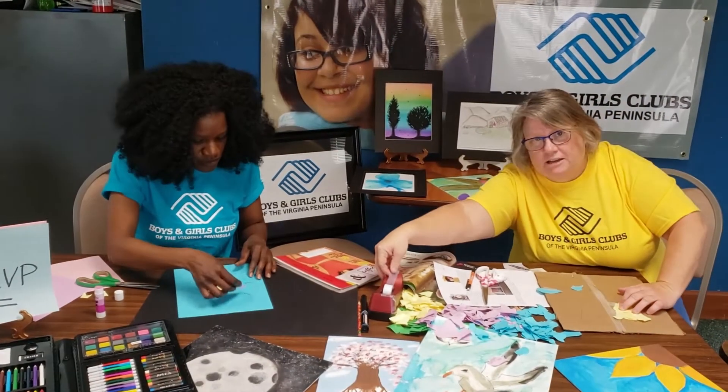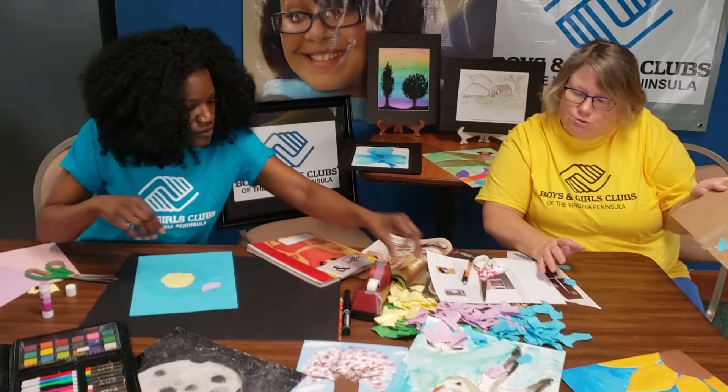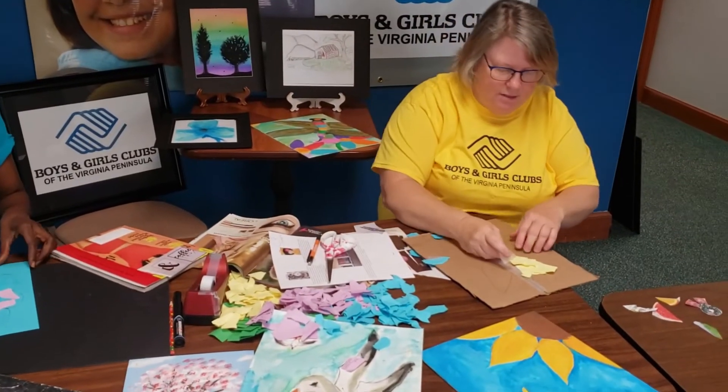Hey guys. This is Miss Cindy checking back in with you to let you know that I'm going to make my yellow tulip. I don't have glue at my house so I'm using tape. I'll get back with you as we go.